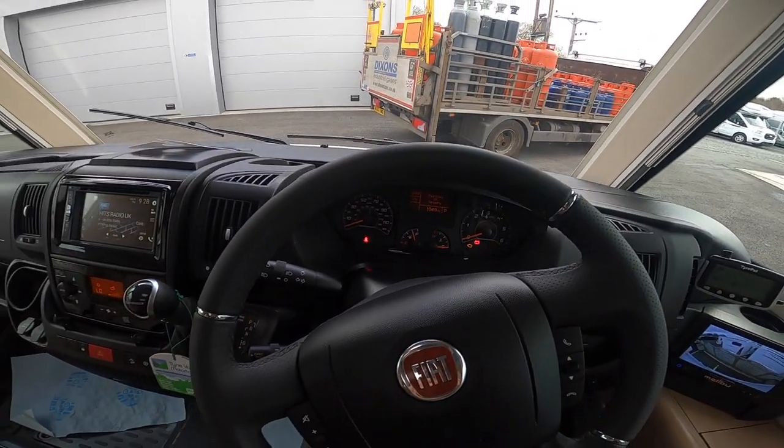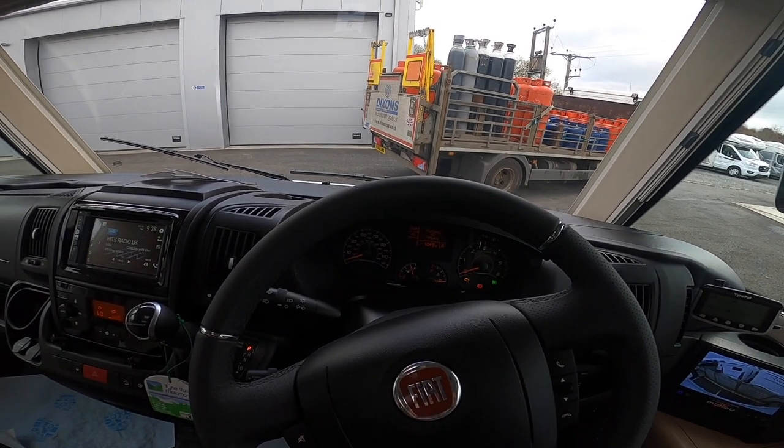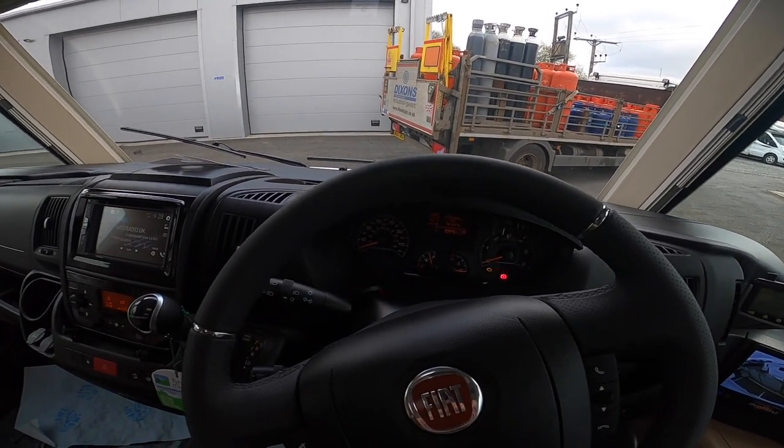The trip computer will tell you your range, average and instant fuel consumption, travelling time, distance travelled, mileage done and time.